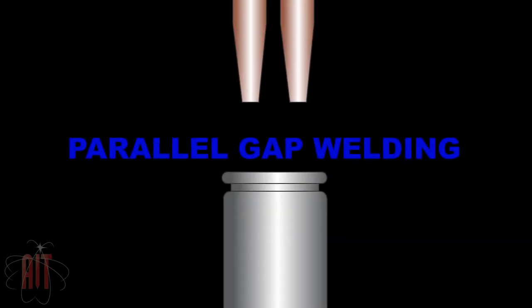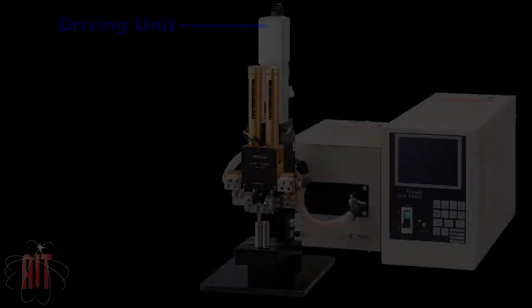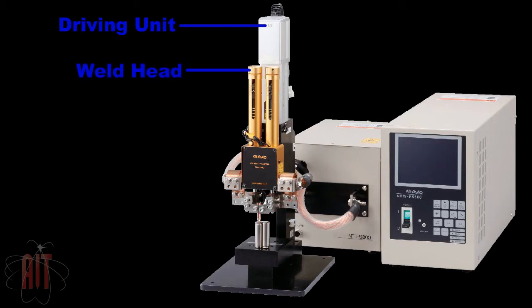Parallel gap welding is a precision spot welding technique where electrodes approach the workpiece from the same direction. Here we see the components of a precision parallel gap welding system.